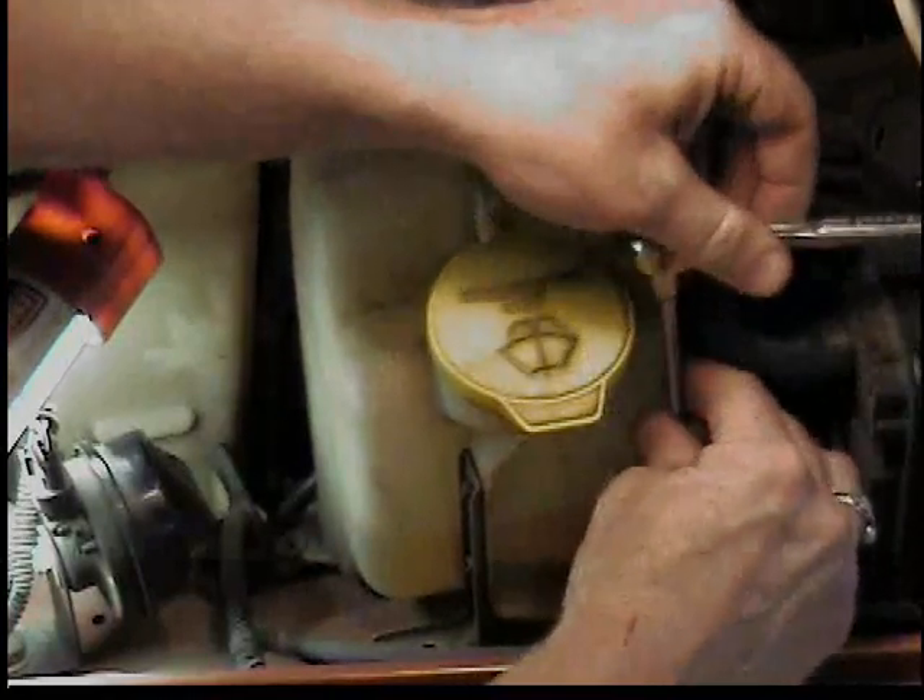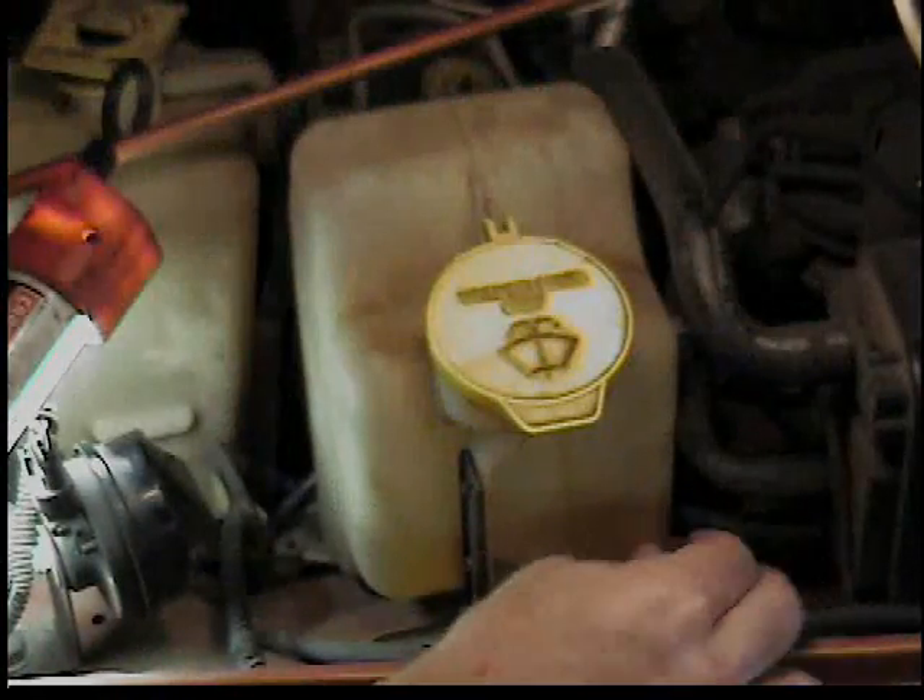This process is very similar on every American-made vehicle, probably several foreign cars too. The pumps are very generic.